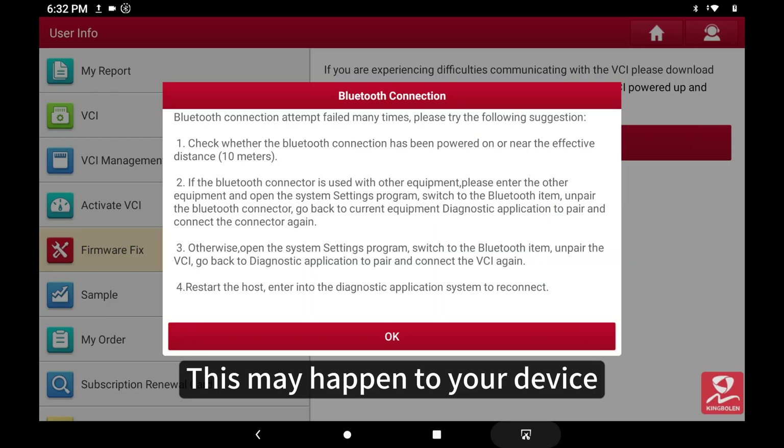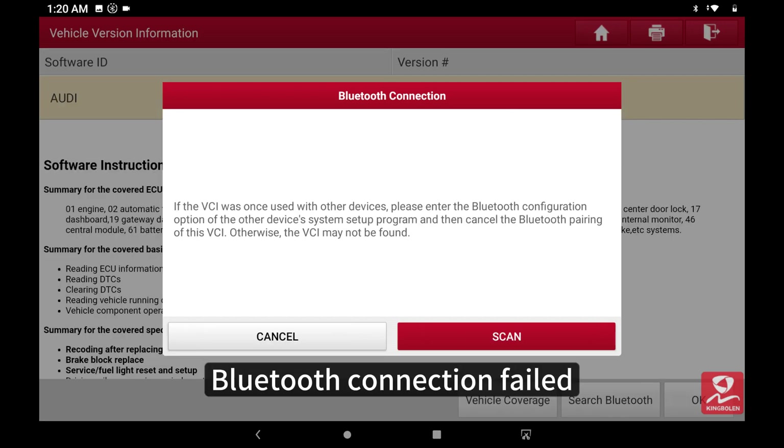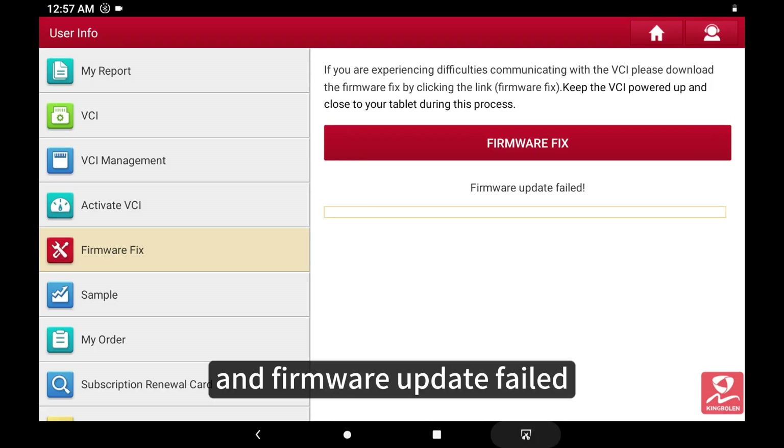This may happen to your device: Bluetooth connection failed and firmware update failed.